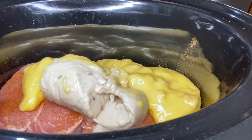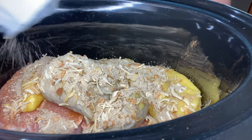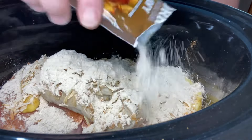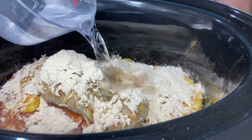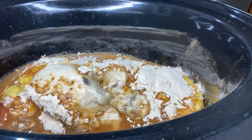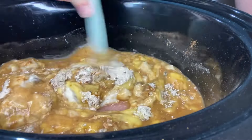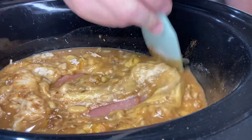Next we're going to add one packet of Lipton's onion soup mix — sprinkle that in — followed by one packet of pork gravy mix, just sprinkle that in over the top. Next we're going to add three quarter cup of water. Then we're just going to take a utensil or spatula and kind of stir these ingredients around together. You just want to get them nice and mixed in together.